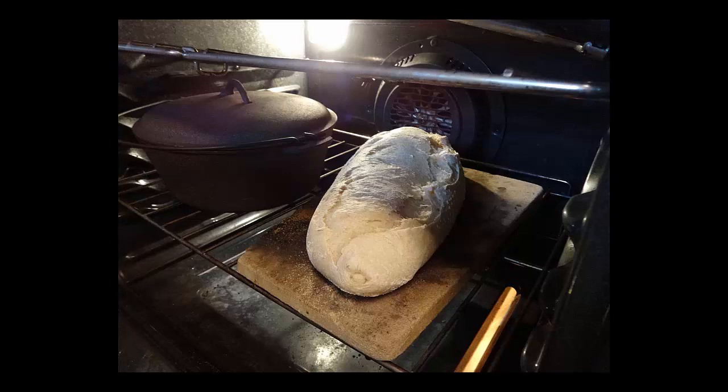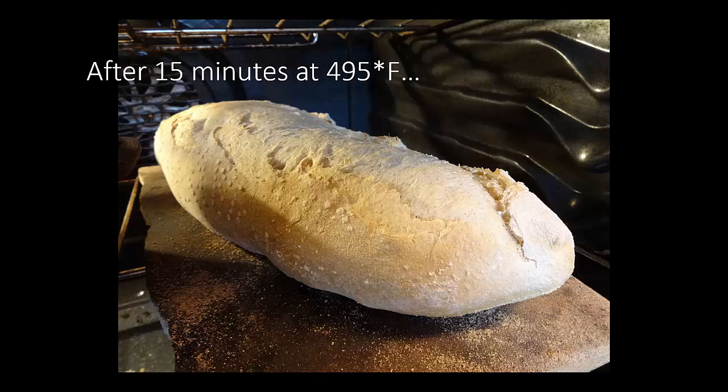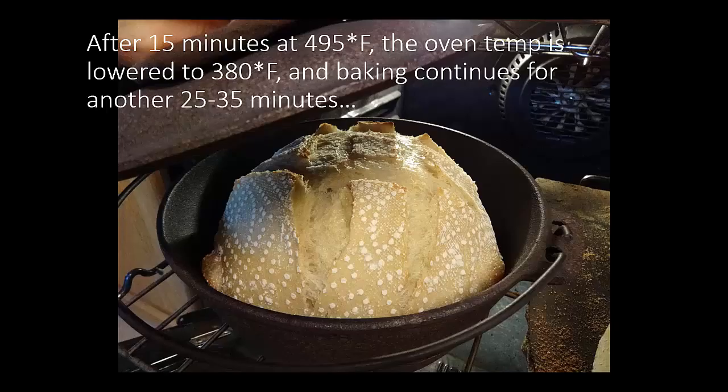Here's the bread after some minutes in the oven — this is after about 15 minutes. Usually after about 15 minutes, I turn the oven down to about 380 degrees. Here's the boule in the cast iron pot after the same amount of time — 15 minutes. We'll reduce the heat to 380 and then bake for another 25 to 35 minutes.